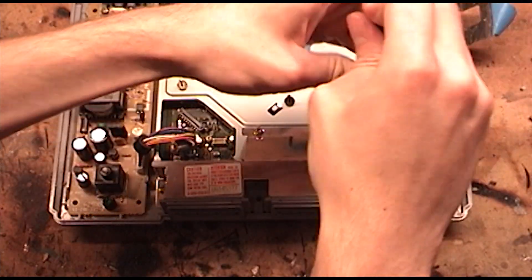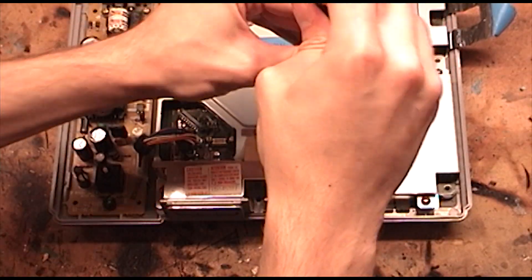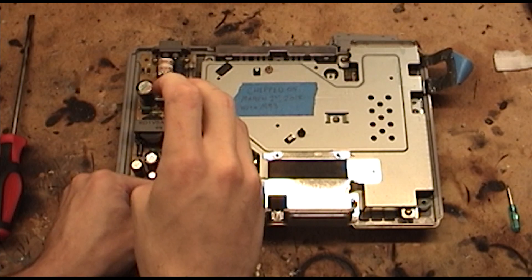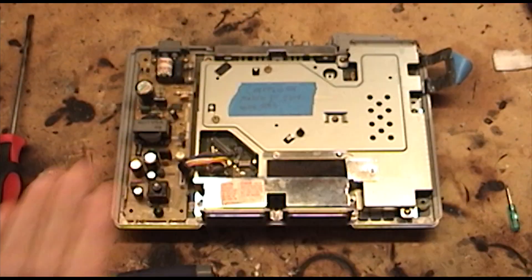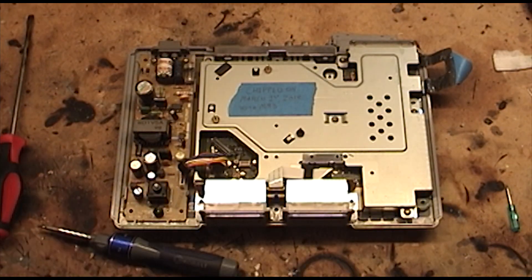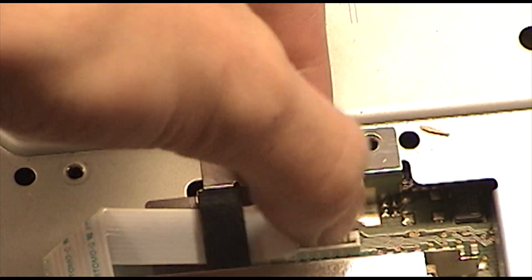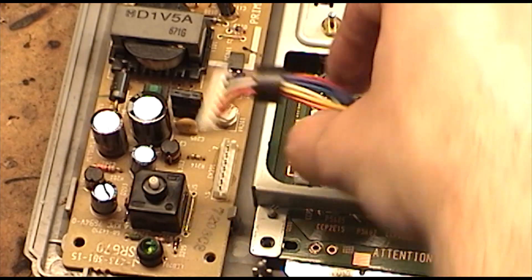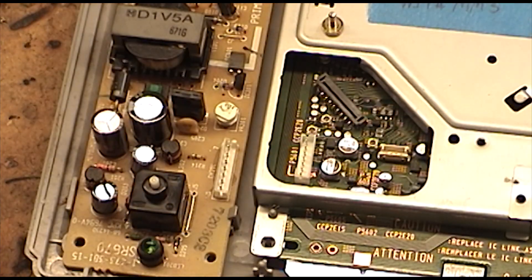Remove the screws that protect the memory card and controller connectors. Remember that the farthest two screws are longer than the top ones. Now just disconnect the ribbon cable by pulling on it and remove the connectors. Also, don't forget to disconnect this power cable.